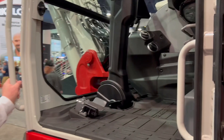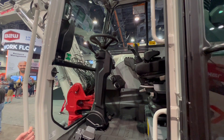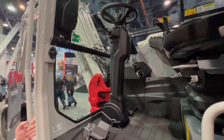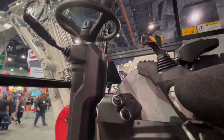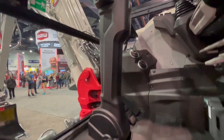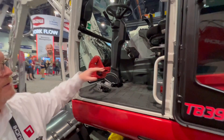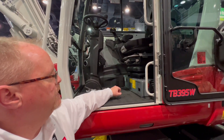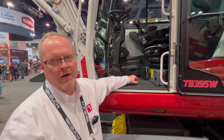Inside the cab, we've improved several things. We have a new 7-inch color touch screen monitor on the machine. We've got tilt steering and you can also adjust the steering column's height, so you can really get the operator in a nice operating position. We also have a deluxe air ride suspension seat on the machine. Since this is such a mobile machine, that will really improve operator comfort.